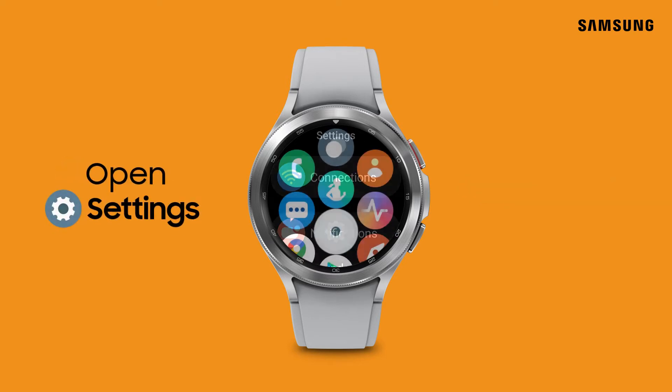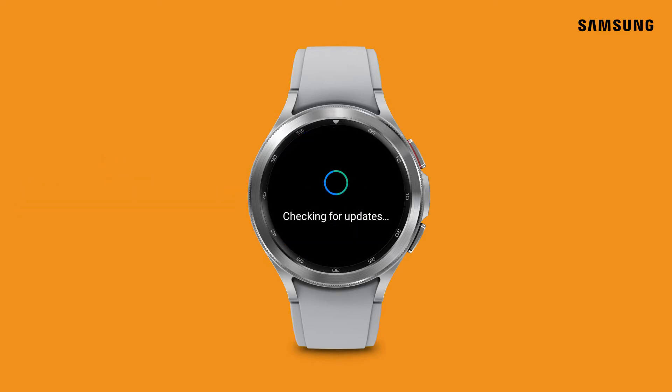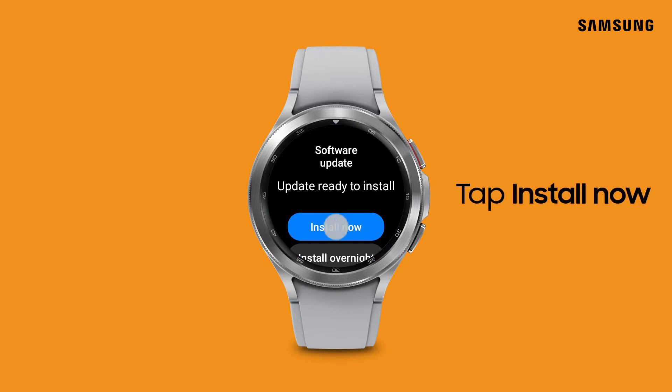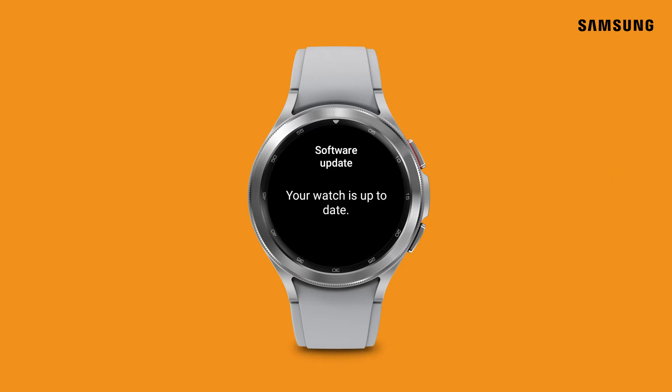Just open Settings and tap Software Update. The watch will check for any updates and will automatically begin downloading them if there are any available. Once the download is complete, tap Install Now. Your watch will restart and install the update.